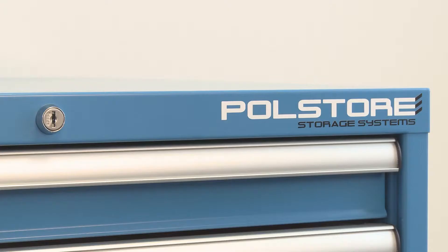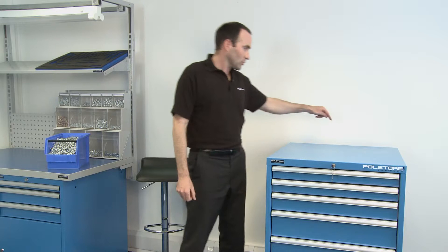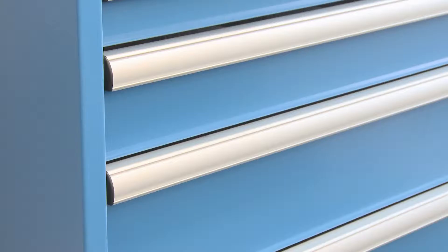The housing itself is supplied with two keys. It has a central locking mechanism which consists of a steel bar running down the back, and also at the back of the drawer has a steel hook — not plastic. Another key feature is that you can only open one drawer at any one time.